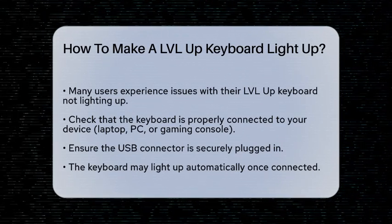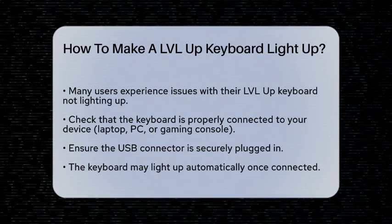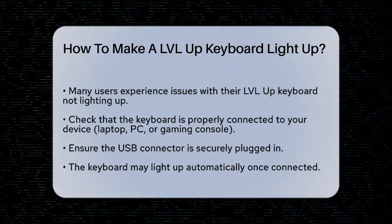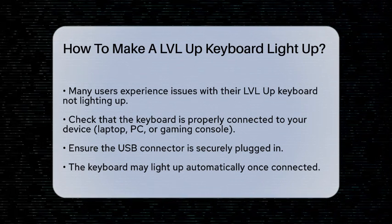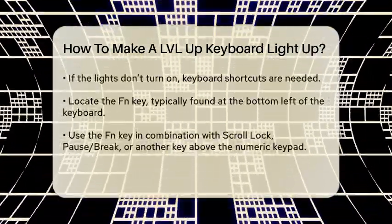First, make sure your keyboard is properly plugged into your device, whether it's a laptop, PC, or even a gaming console like a PS4 or Xbox. The keyboard should have a USB connector, so plug it in and ensure it's securely connected. Once your keyboard is plugged in, it should light up automatically in many cases.